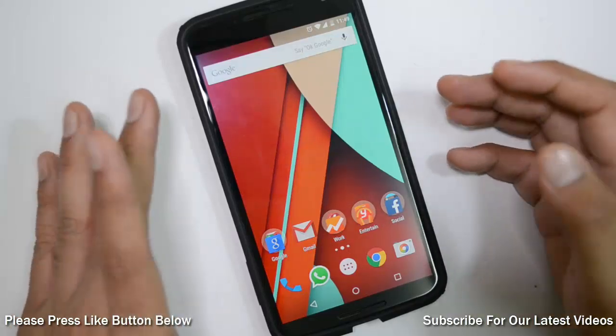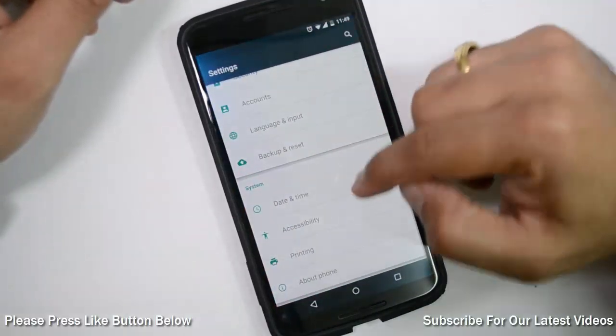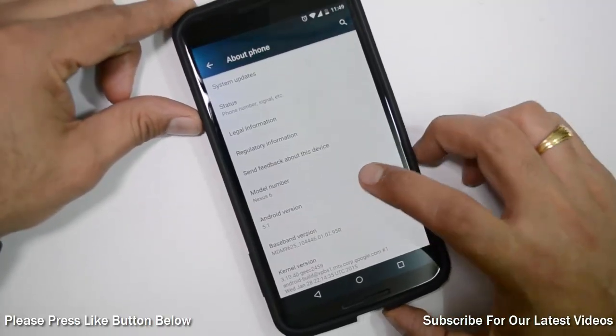And here we are after the reboot — the update has been applied. Let me show you the software version it is running after the update. You can see that it is now running on Android 5.1, which is the latest version.